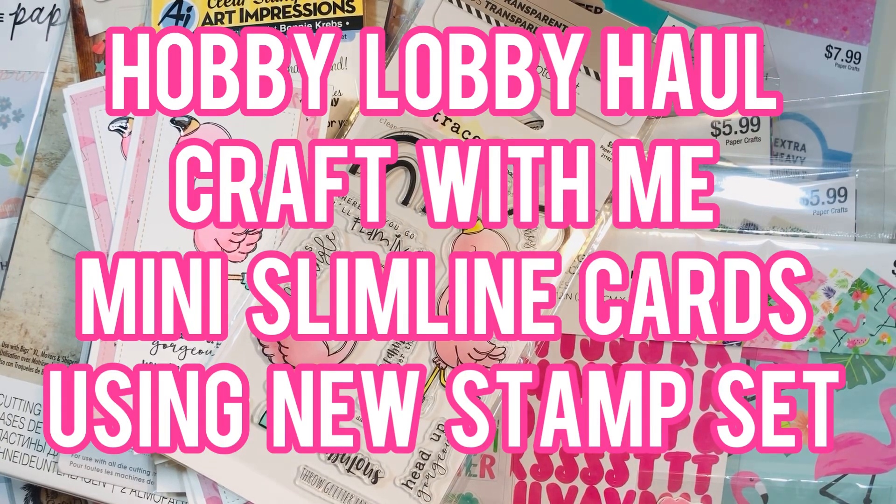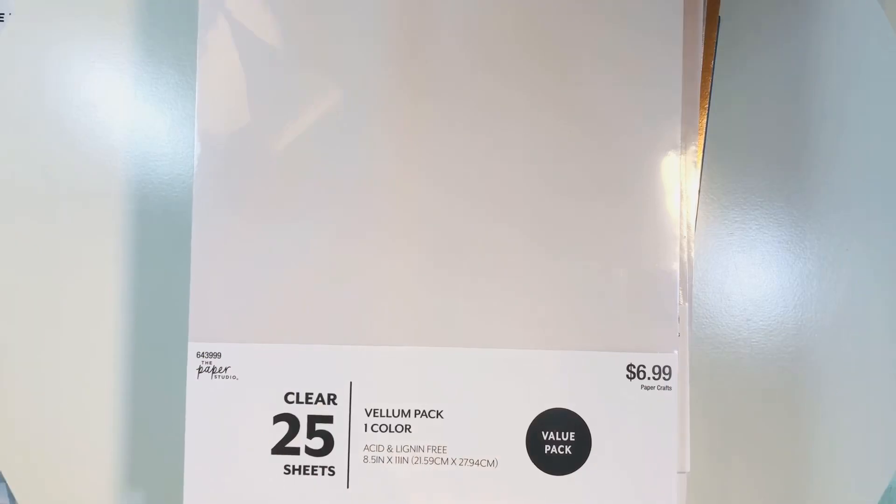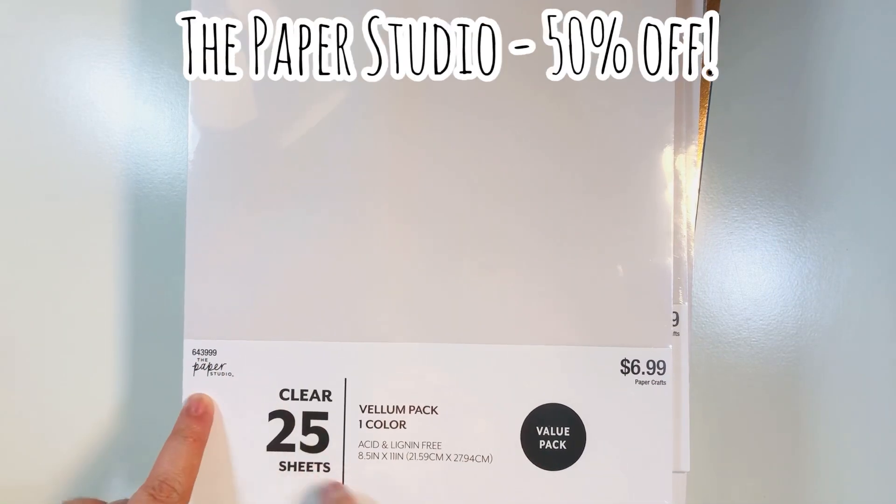Hi everyone, Lady here. Today I'm going to share with you a Hobby Lobby haul along with a craft with me at the end of the video, where we make some mini slimline cards using one of the new stamp sets that I just purchased and hauled in this video.